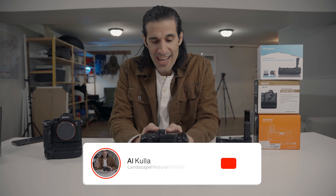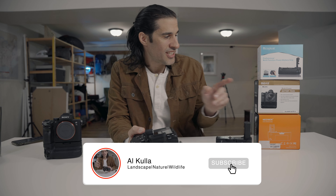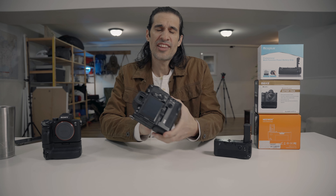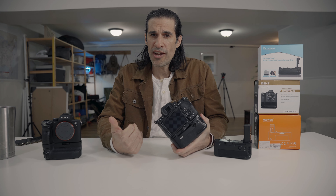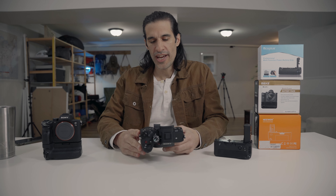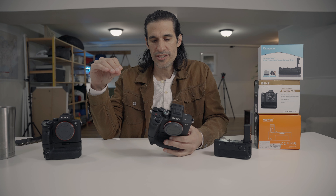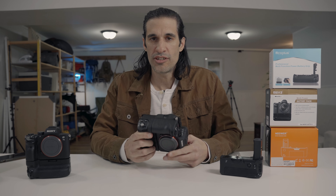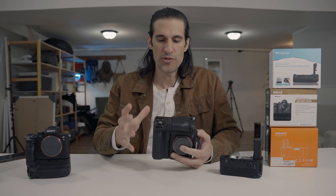Today's video is about why I do not like the MEIKE — M-E-I-K-E — hand grip or battery grip for the Sony a7IV. I do want to say this is just my opinion. Let's get into some of the points I want to touch on and why I just don't think it's a good battery grip in terms of usability.